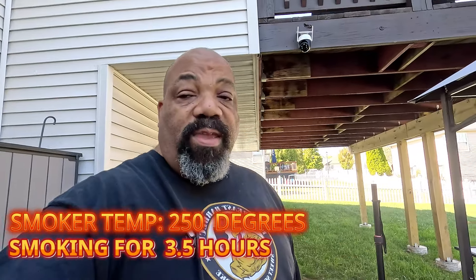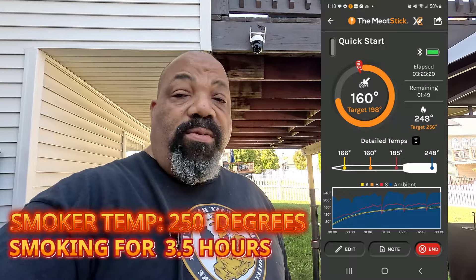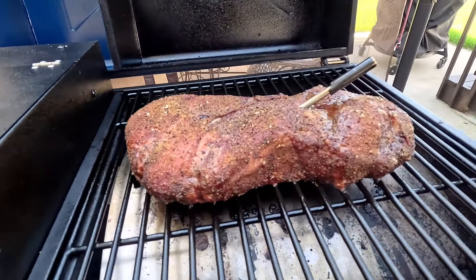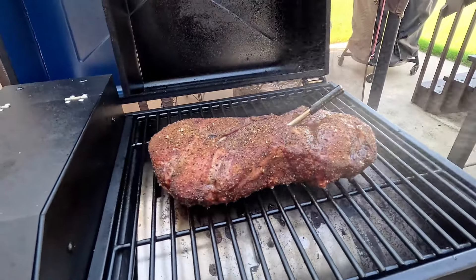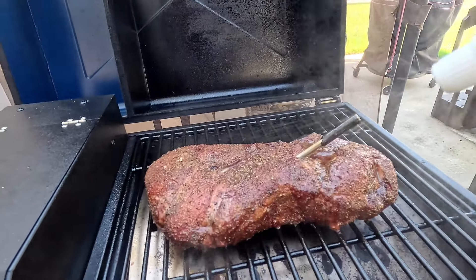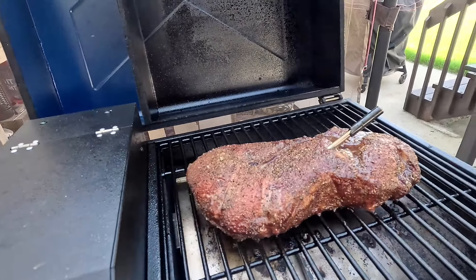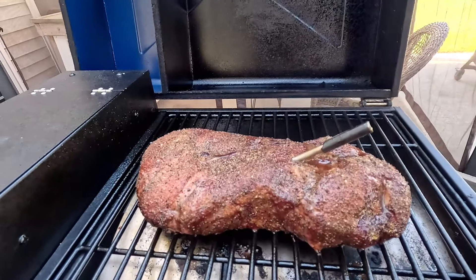The pork butt has reached an internal temperature of 160-161 degrees as indicated by the meat stick. It's still got a nice color on it — I want to give it an opportunity to get a little bit more smoke. So we're going to spray it down just a little bit more. I'm probably going to let it carry until about 175 before I wrap it, as long as it doesn't get too dark. We've been spritzing it every half hour, so we'll come back once the internal temperature reaches 175.